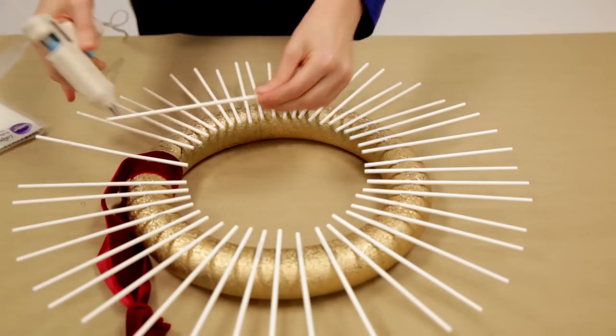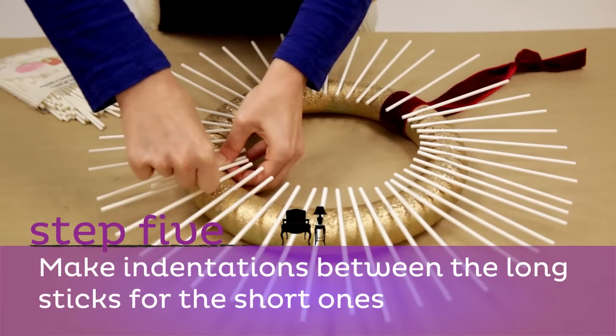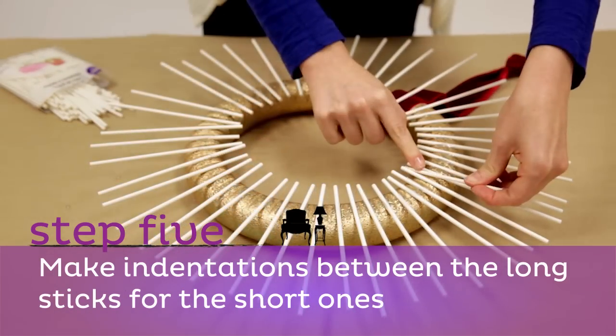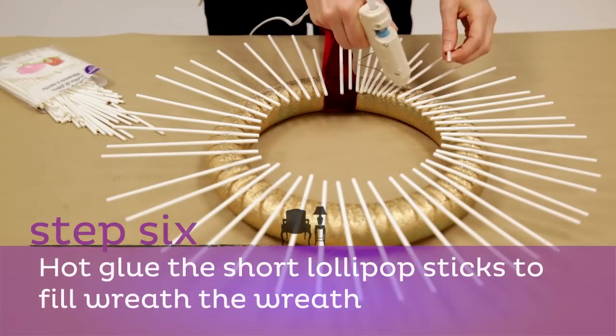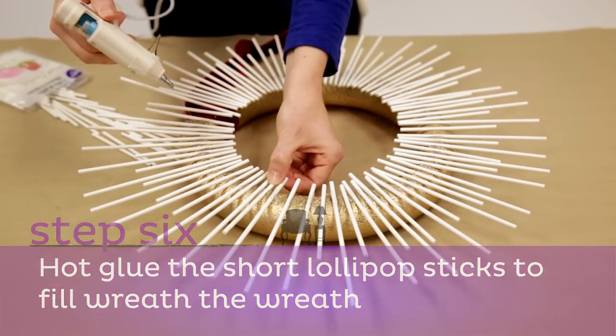Step five: make indentations between each of the long sticks for the short sticks, spacing indentations 3/4 inch to 1 inch apart. Step six: hot glue a short stick into each indentation to fill the wreath.